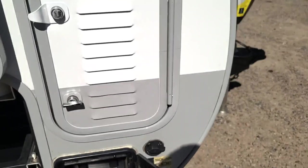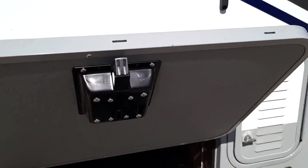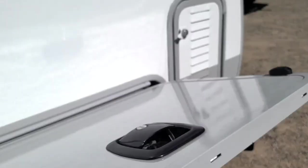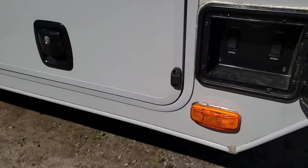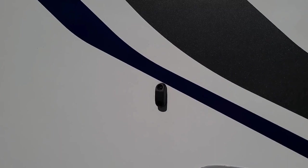These doors have what they call slam latches on them. You can see that slam latch right there — you just close it just like that, that's what it's meant for. You'll also notice a magnet right there and another magnet there, so when you open the door it'll stay open.